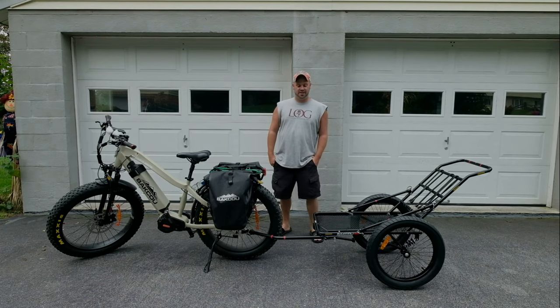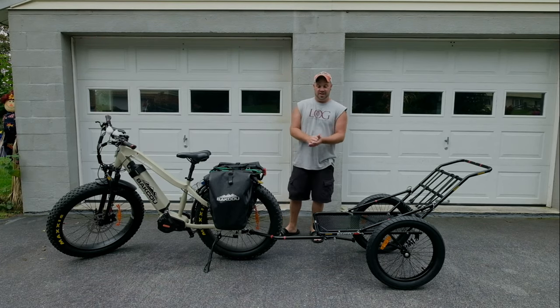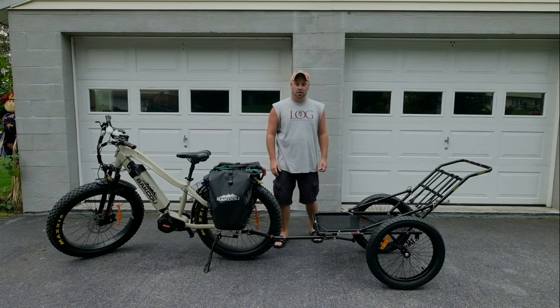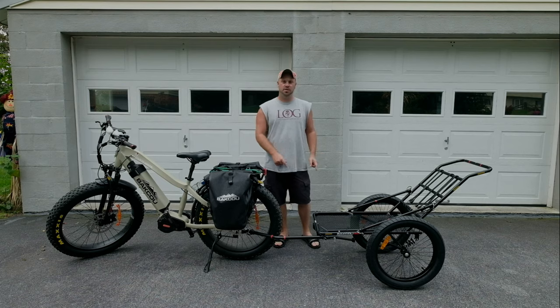Well, how do you do, failers? Alright, today I want to show you guys a quick overview on the Baku Deer Trailer.